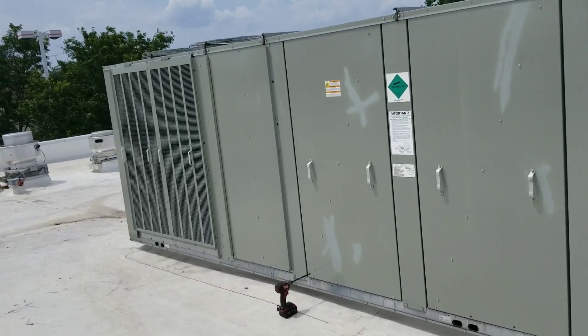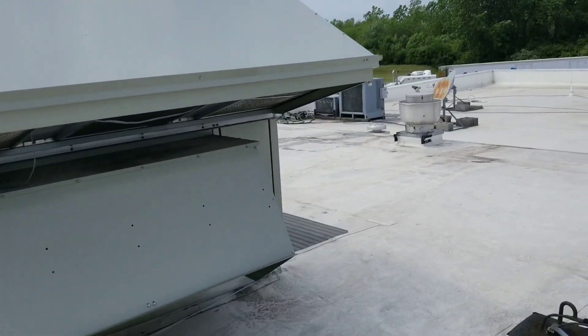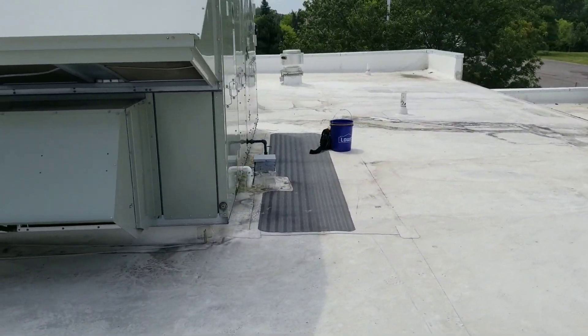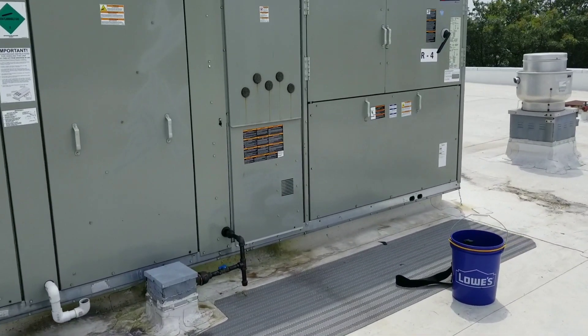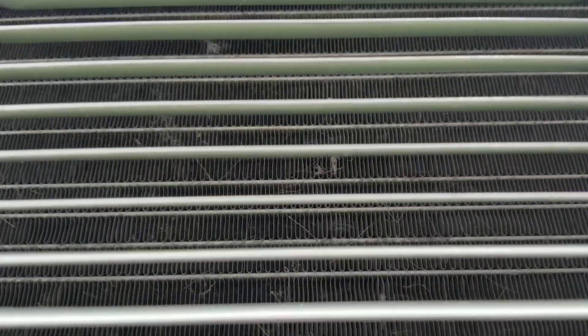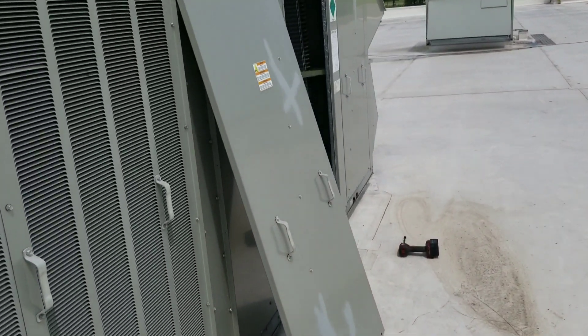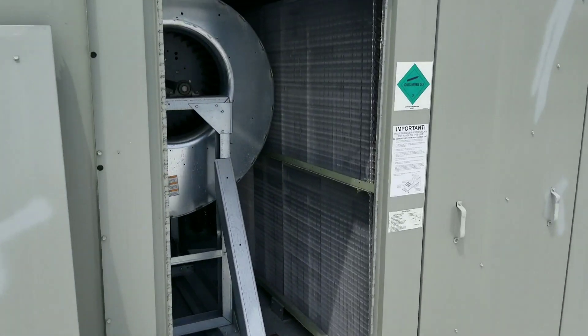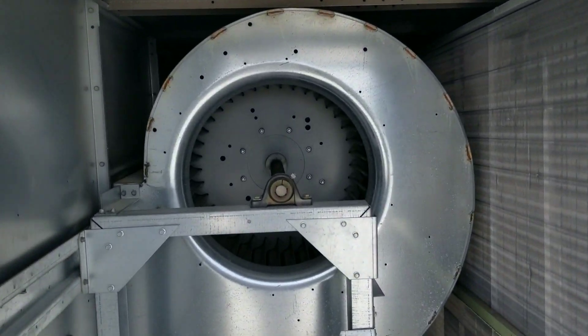Then we'll address the zone sensing issue. Let's start pulling some panels off - this thing is massive compared to what I'm used to seeing. Let's get a quick look at our microchannel coil and see if we can pick that up on camera. It is really, really clean. You can kind of see through it - you can see all the way through this coil, so it's nice and clean. Then we'll come over here to our ginormous evaporator. I'm about six foot, and this unit's got to be about six and a half foot tall.